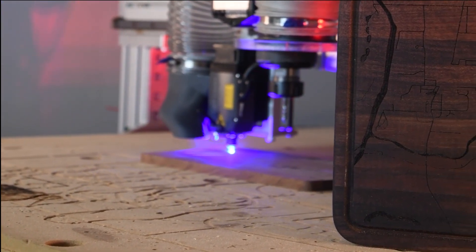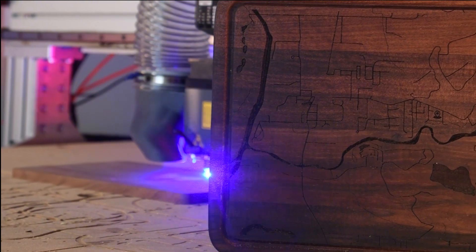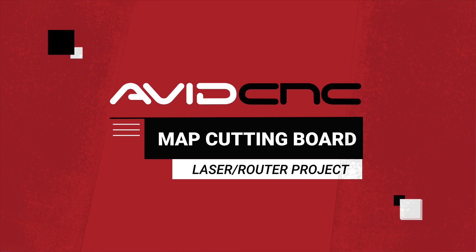Welcome everybody! In this video I'm going to show you how to make this really cool cutting board. This cutting board combines a custom laser cut map along with cutting out a cutting board on the router. So stay tuned and I'll show you how to import a map, make the laser tool pass, and cut out this cutting board.